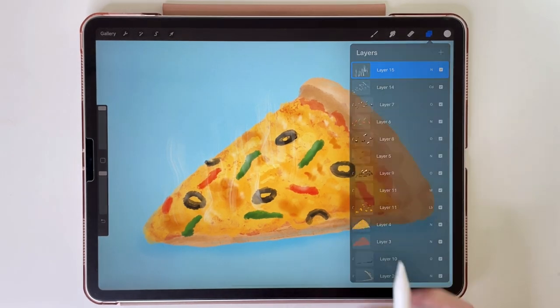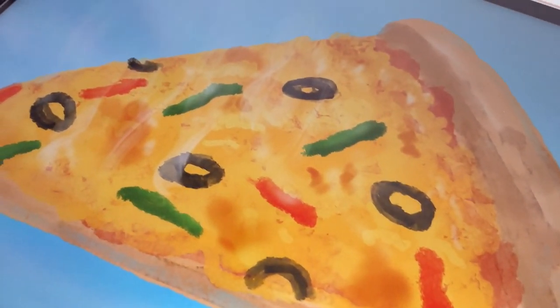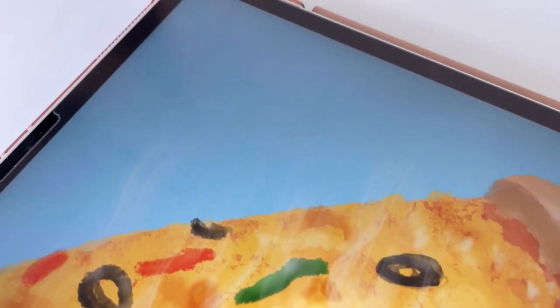And the pizza is ready! I hope to see your drawings based on this tutorial. Thank you for watching and see you in my next video. Bye!